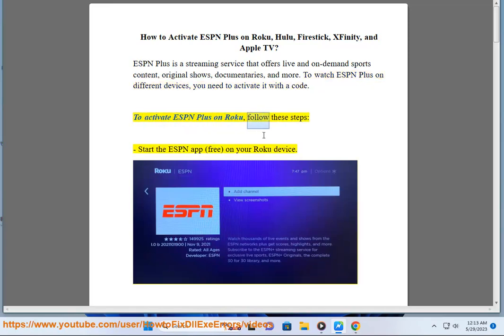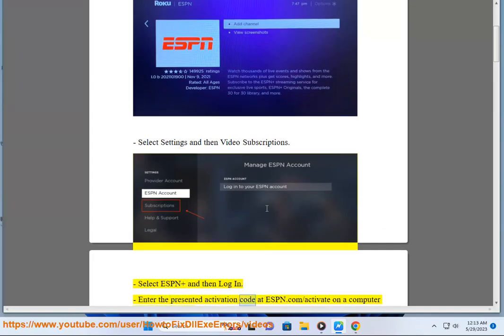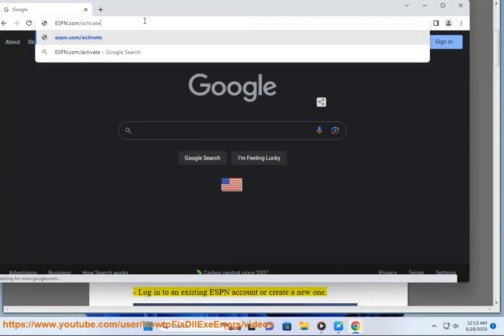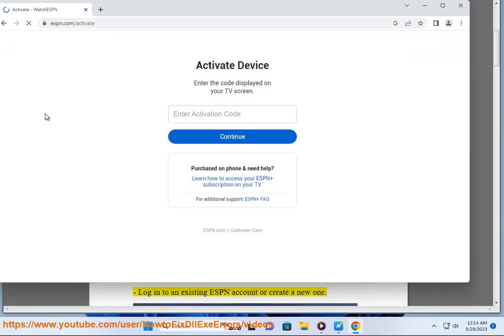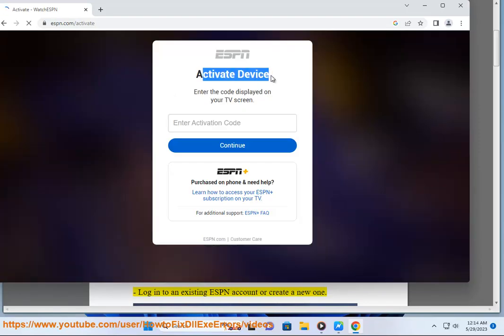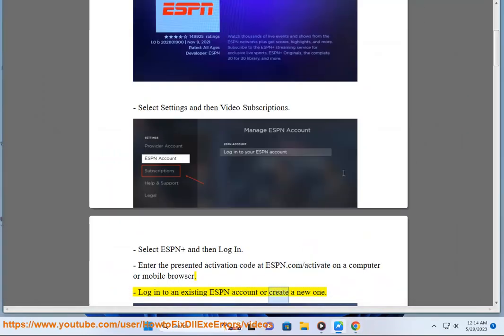To activate ESPN Plus on Roku, follow these steps. Start the ESPN app (free) on your Roku device. Select Settings and then Video Subscriptions. Select ESPN Plus and then Log In. Enter the presented activation code at ESPN.com/activate on a computer or mobile browser. Log into an existing ESPN account or create a new one.